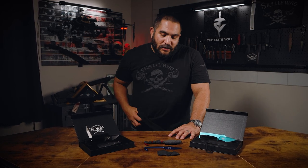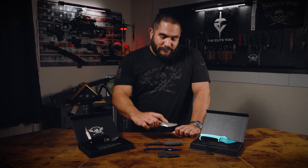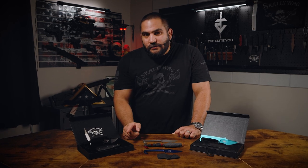Welcome back to the channel. Today's video is going to focus on the MDV Plus One. Let's talk about the three options that you can purchase online, the new sheath, and the trainers.